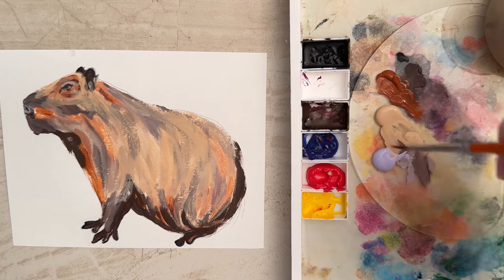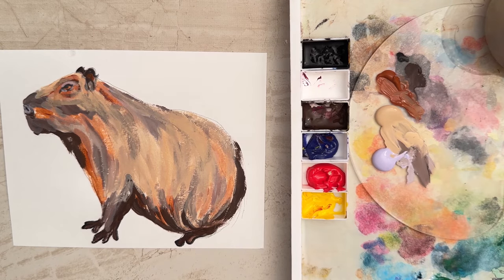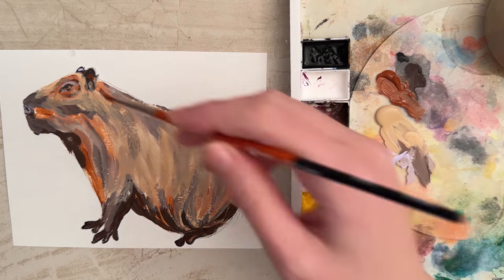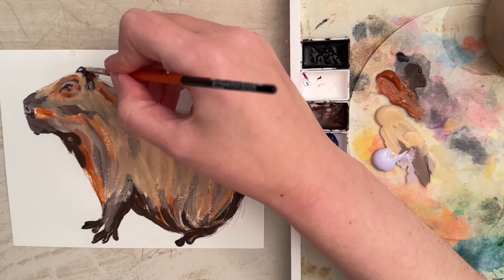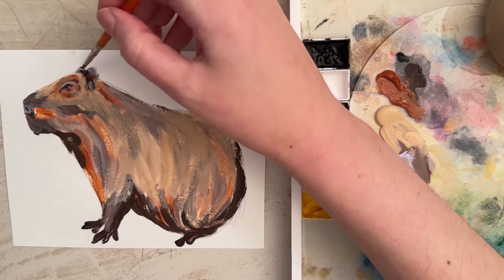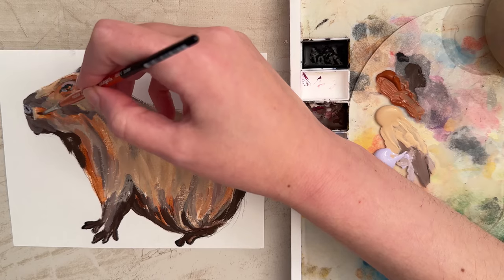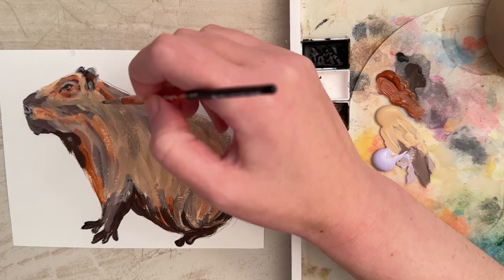I'm going to put a little bit of burnt sienna inside the ear. Then for the one in the back, let's take some lavender and put a little highlight in — I could do it on this ear as well. The one in the back is a little too strong, so I'll try to blend that out. I'll just put a little bit of beige around this area as we work with the colors.